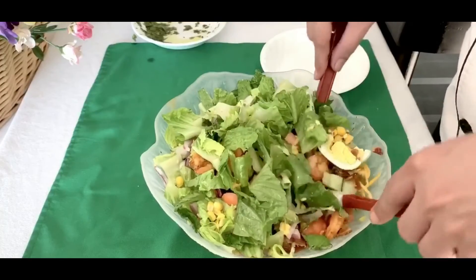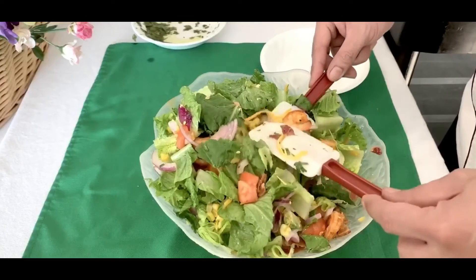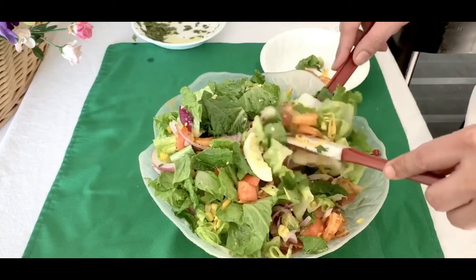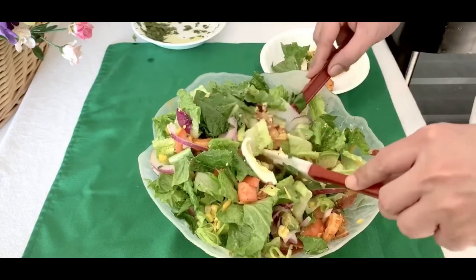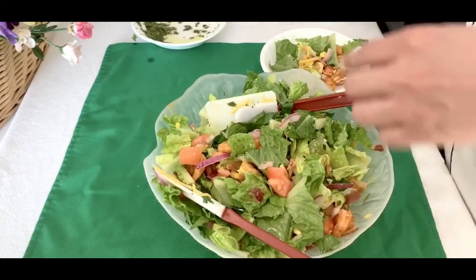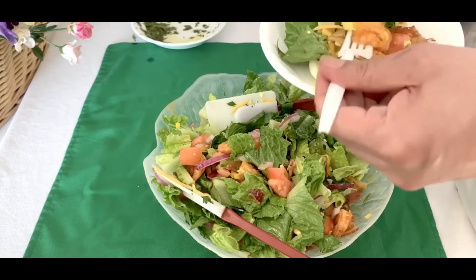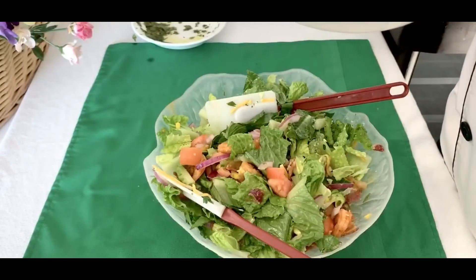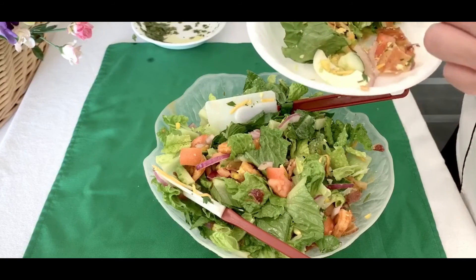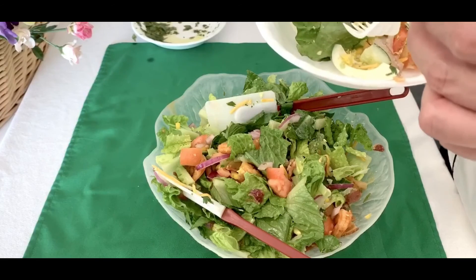Let's try to taste it — a little bit of everything. Mmm, yummy! My God. Thanks for watching, and I hope to see you again. Thank you and God bless.